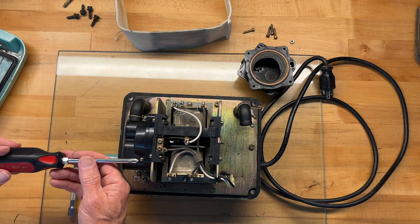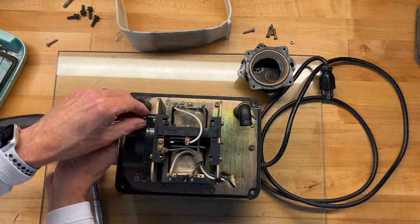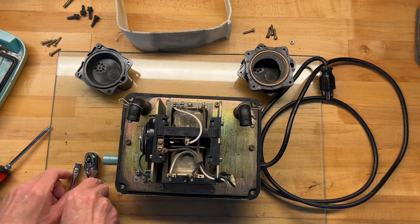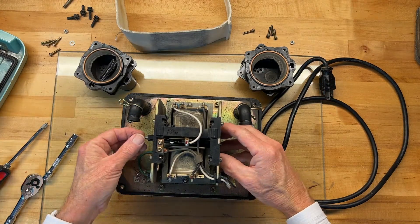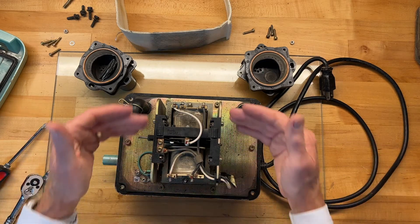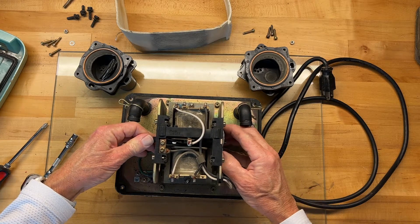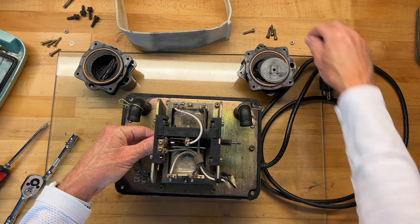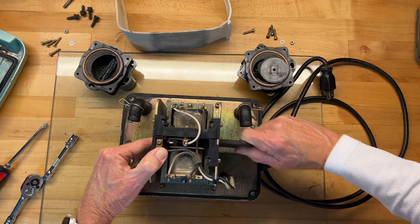We'll repeat the process on the other side. The shuttle is the part that goes back and forth and makes the diaphragm work. We're going to slide that out — there are coils on either side and magnets in the shuttle, so it's a little difficult to get out of there. There's the other part of that diaphragm — just slide it out.